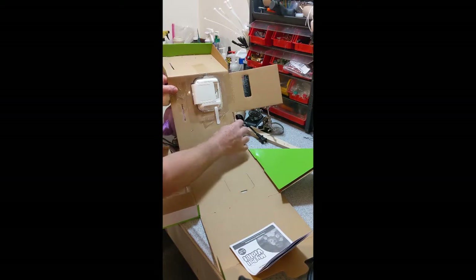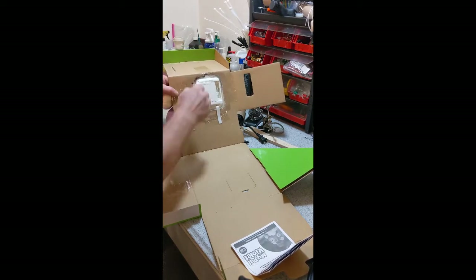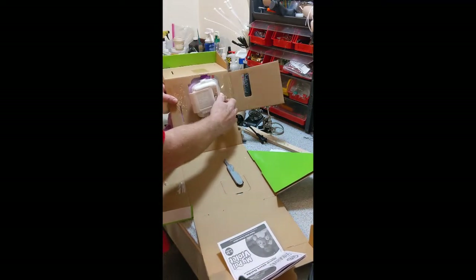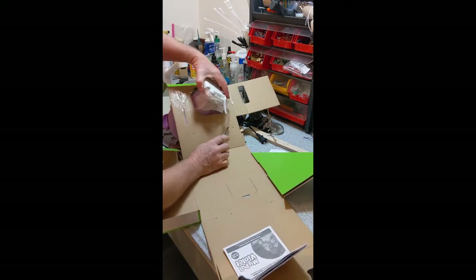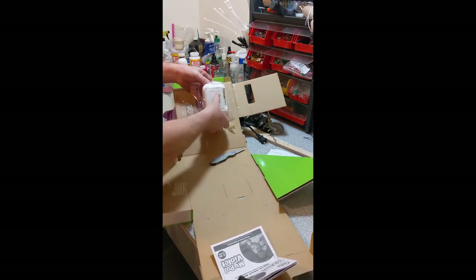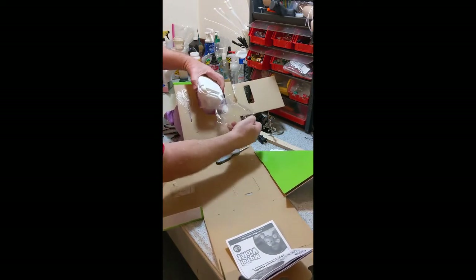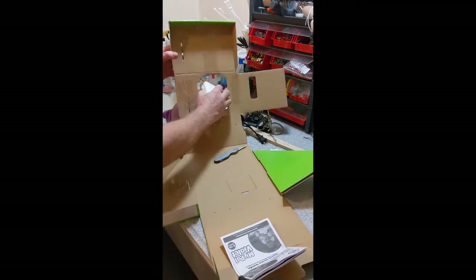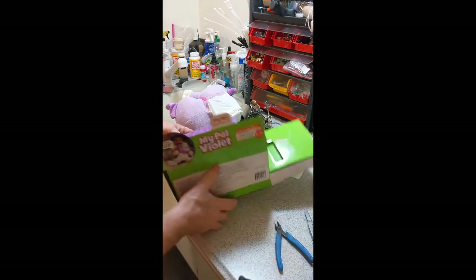There's some tape holding the back down - the way they packaged this allows you to gain access to the back in the store for some programming. We don't need that, so I'm just cutting the tape to remove that device. When you buy it from the store, the actual control box for the toy is pulled out of the body in the packaging. We're going to remove the toy and set the packaging aside until we're ready to repackage it.